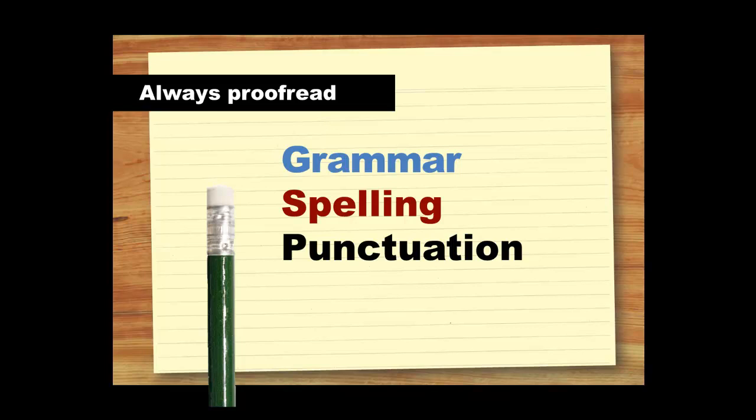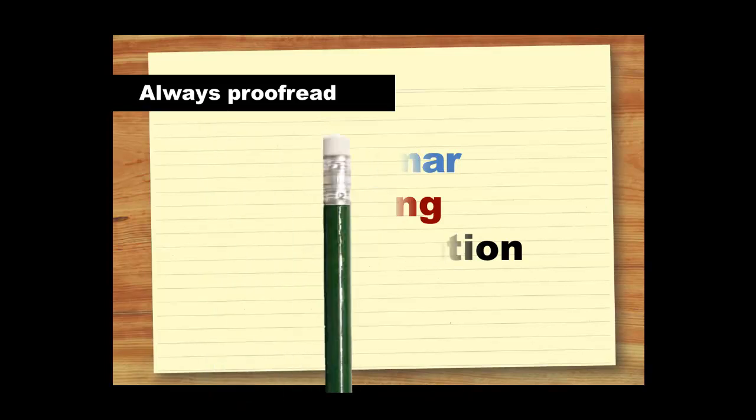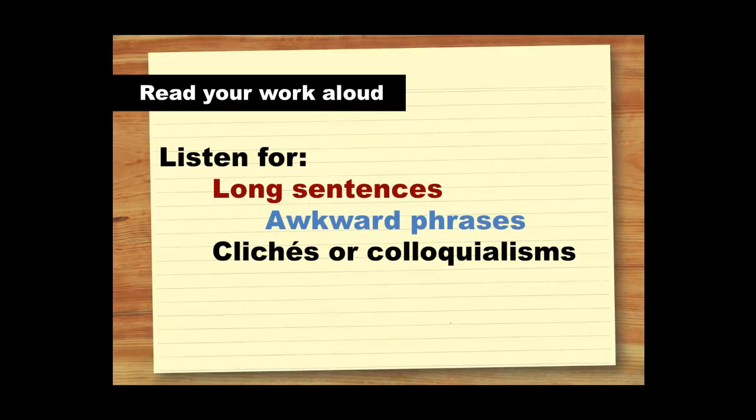At the proofreading stage, you need to pay attention to the grammar, spelling and punctuation of your work. Don't just rely on your computer's spell check, as this can be easily fooled. Think of yourself as an editor who needs to check that a work is ready for publication. To help you get into the mindset of an editor, try reading your work out aloud. Everyone makes mistakes when they're writing, and you'll pick these up more easily if you can hear them. Listen out for grammatical errors and overly complicated sentences. If you need to take more than one breath to get through a sentence, it's probably too long. You can also listen for phrases which are difficult to read, and any clichés or colloquialisms which need to be taken out.